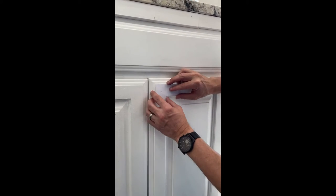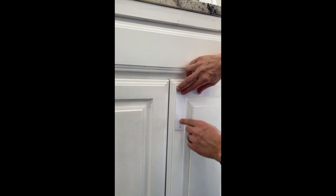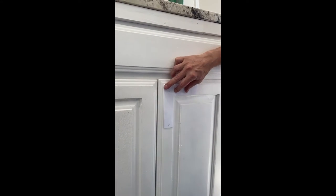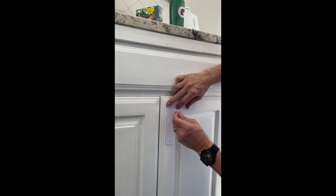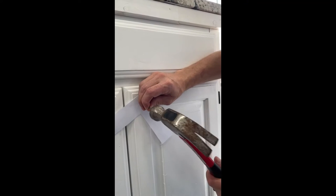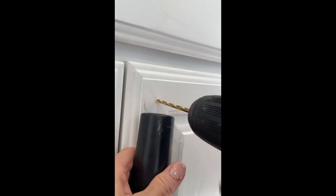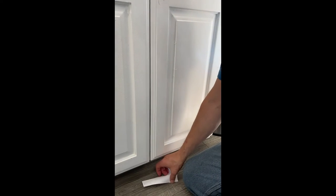I line up where I want the knob to be, then I mark a little hole. I can take a nail and make a little starter hole, then drill through. A fun trick: put the vacuum up there while drilling so the sawdust doesn't go all over the place.